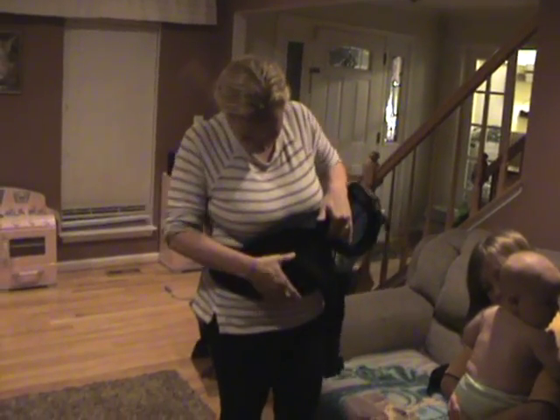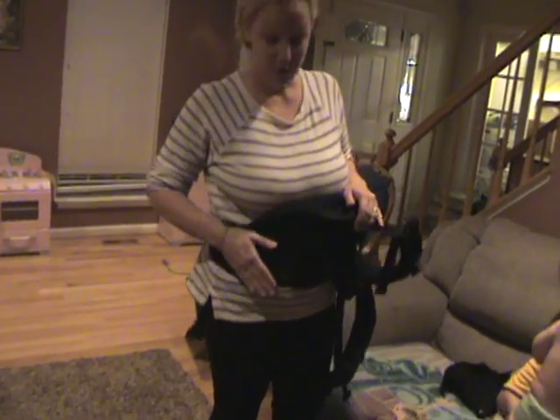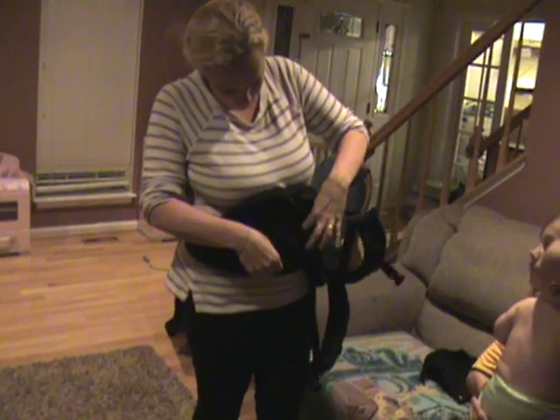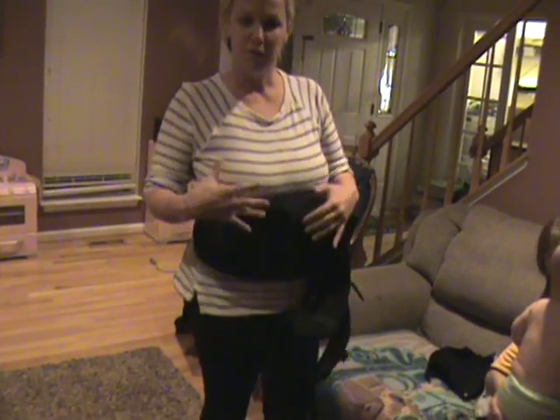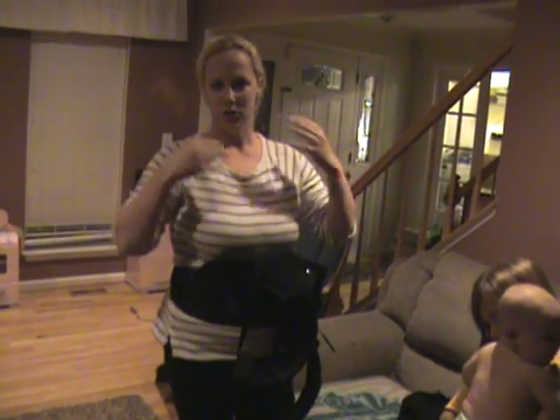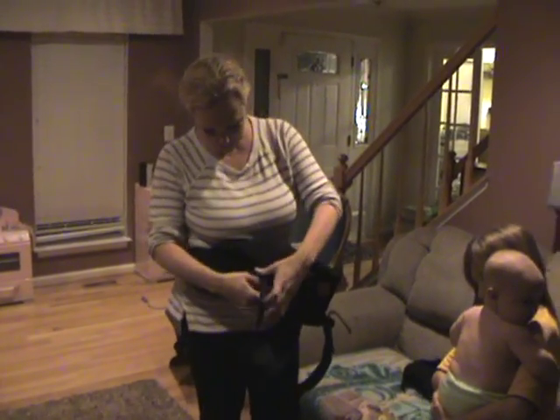The first feature is the waist belt — nice and wide across the front, great for hiding the mom belly you have after you have your precious baby, and also provides lots of support for the weight of your baby. You're not carrying it on your shoulders; you're going to carry it right around your waist because of that strap.